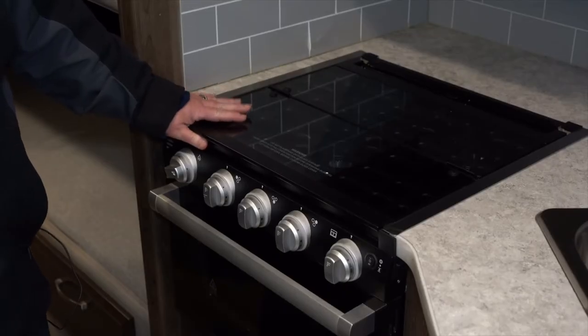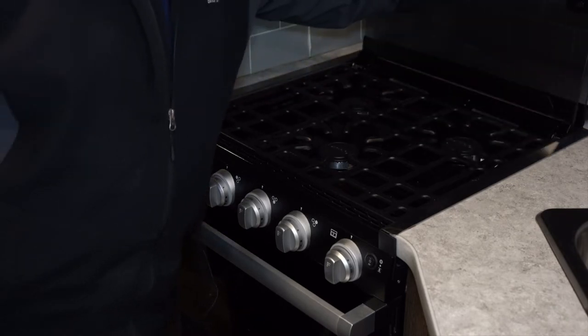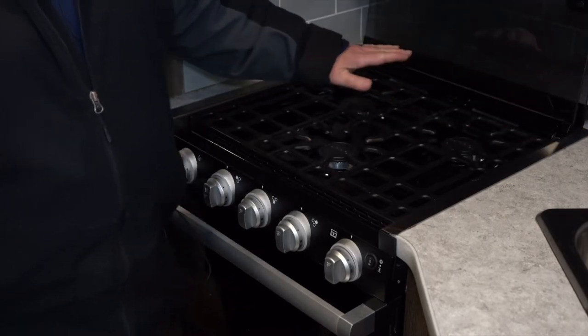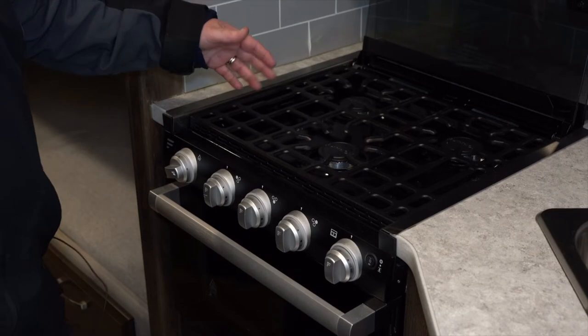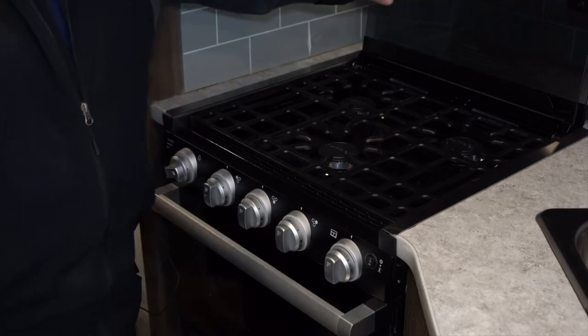On the top of the oven you have a glass cover. You're going to want to make sure to open this prior to cooking with the oven or the stovetop, and you're also going to want to make sure it's cool before you close it back up. It is made of tempered glass and will completely shatter if it gets too hot, so please remember to keep that in mind.